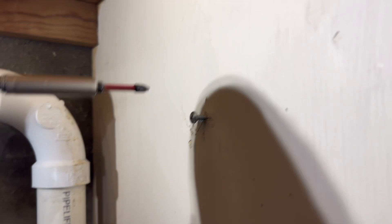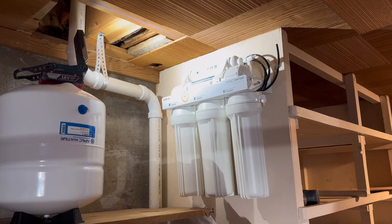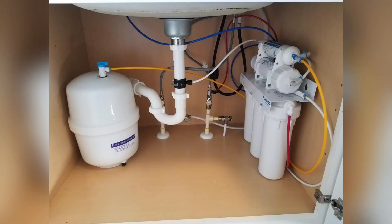Now I can set the filter housing in place. You do not have to mount the filter housing — the manual says you can simply set it in place in your cabinet under your sink.